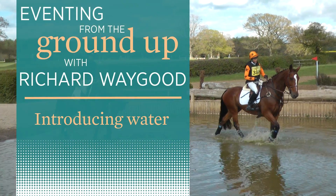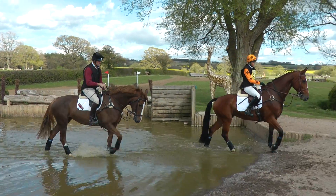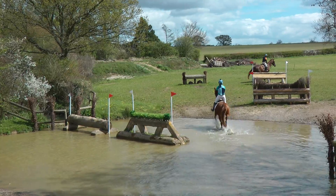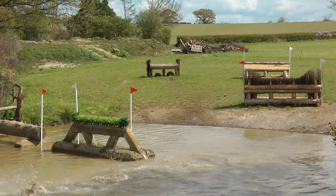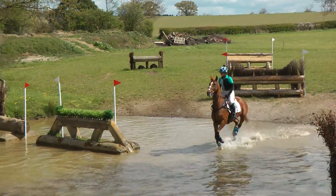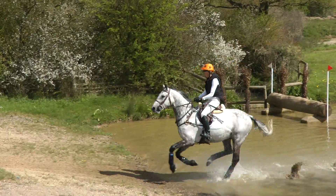I treat the water, especially when I do clinics, as a bit of a play jump. What I do is get the riders first of all walking through, then trotting through, then trotting through maybe again, then cantering through, and then ideally if the water's big enough, cantering around in the water so it becomes a bit of fun for the horses and for the riders.